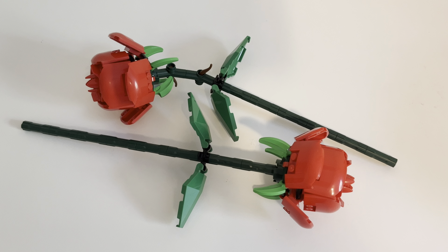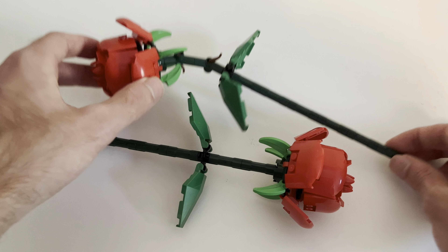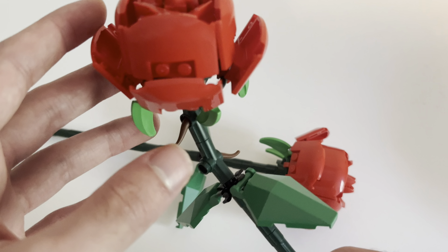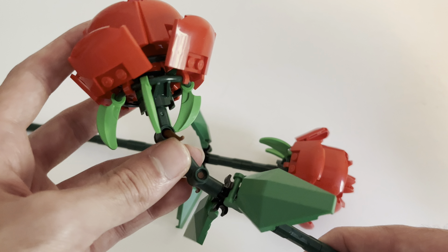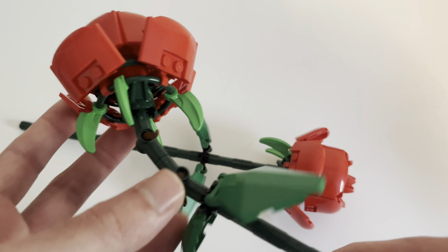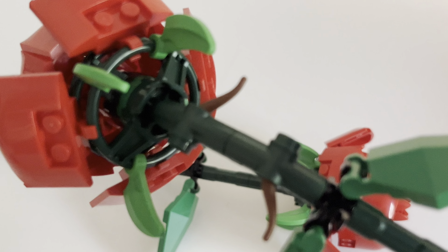I decided to just get the two. I did get a vase as well — I'll show that a little bit later. It's a nice little set. It takes about 15 to 20 minutes to build, depending on your skill level. Since this comes with no minifigs, I thought I'd just go with the build itself.